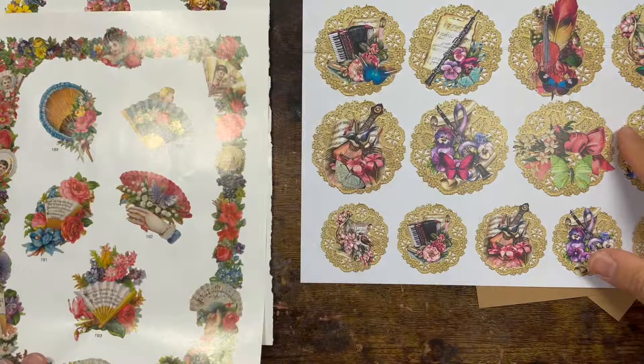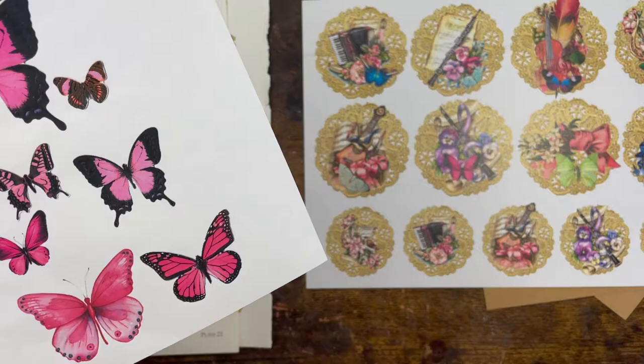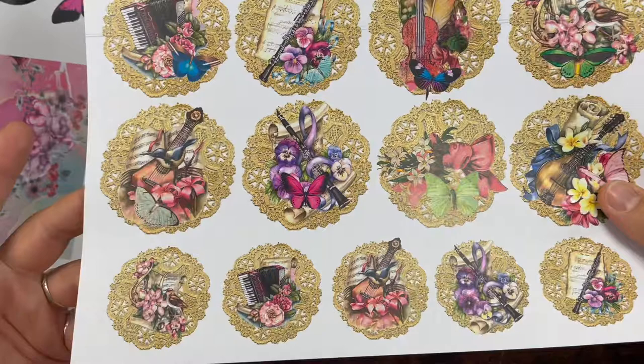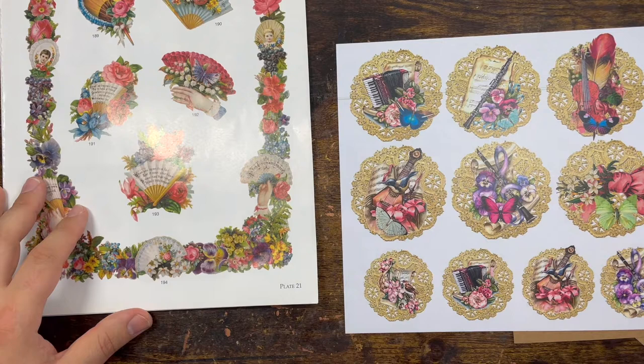Nothing will stop you — you can use and layer with more butterflies because every embellishment has a butterfly, so you can do a 3D butterfly effect. Eight minutes and twenty seconds in and I haven't done anything! I like to talk, as you can tell. You guys keep me company. I know I'm talking on my own in my room to myself, but it's like I'm talking to you guys and I know you do listen.